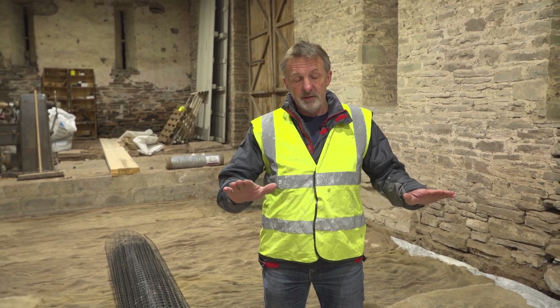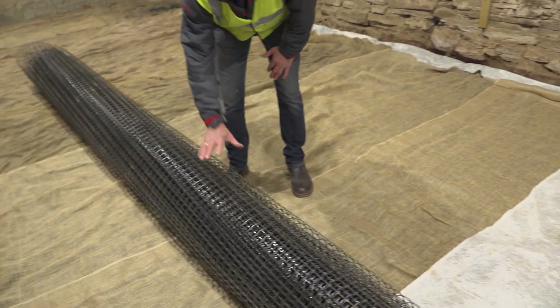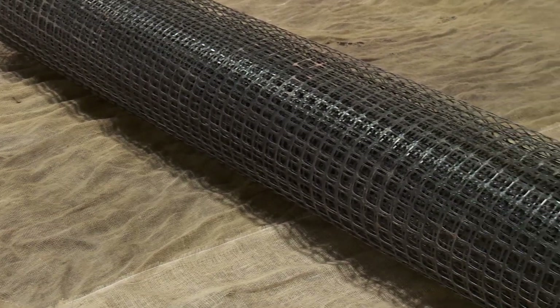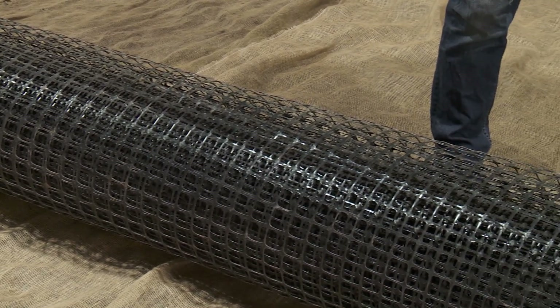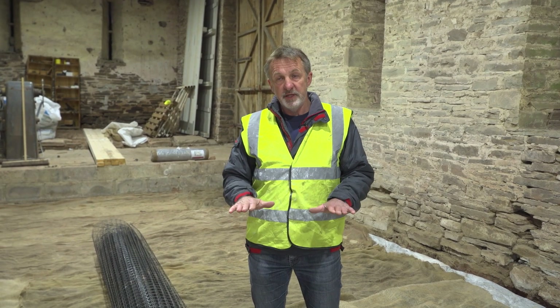This morning we're continuing with the next stage of the process. We've got our geotextile down on the floor, creating separation between the insulation and hardcore. We're going to lay geo grid over the top — this will provide structural stability to the slab as reinforcement, and also provide an opportunity to put underfloor heating pipes onto the floor. It's a fabulous way of making use of thermal mass, distributing heat evenly throughout the floor and avoiding radiators — a great opportunity to introduce low-grade heat into a building.